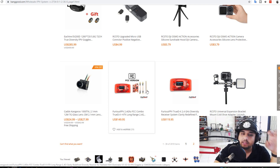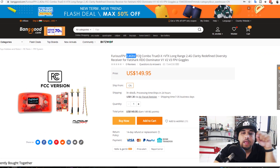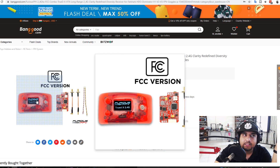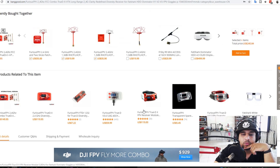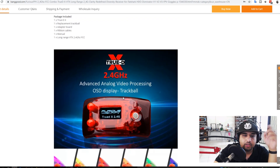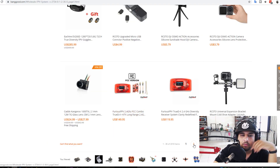Here we have the Furious FPV True DX — their latest module for Fat Shark goggles, running 2.4GHz. This gives you more range, better penetration, but costs a bit more. As far as I know, Furious FPV basically owns the 2.4GHz module market. I've tested the 5.8GHz version casually but not a real formal test. The module alone is about $120, so I'll have it linked below. I also have the older version which should be even cheaper now.